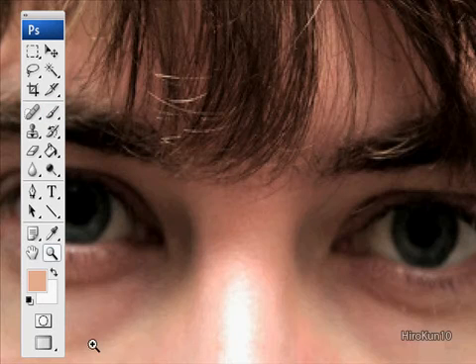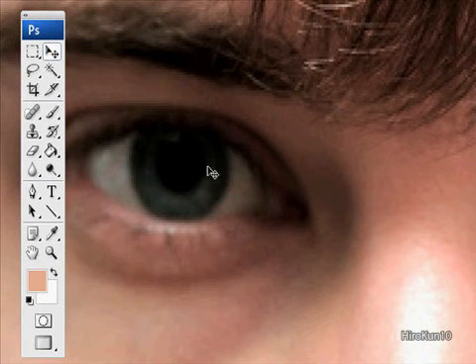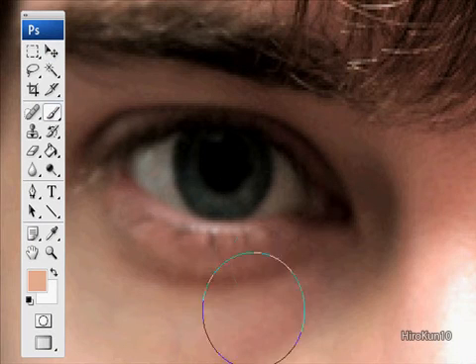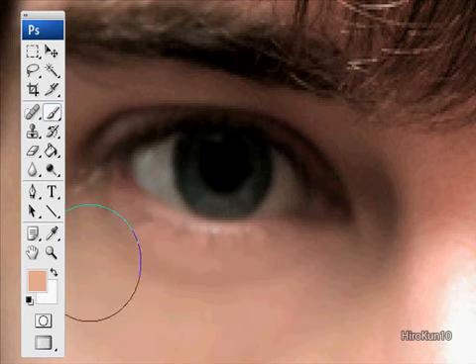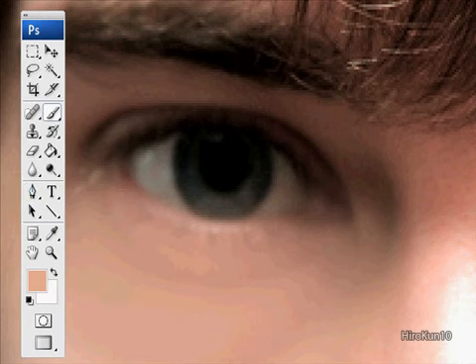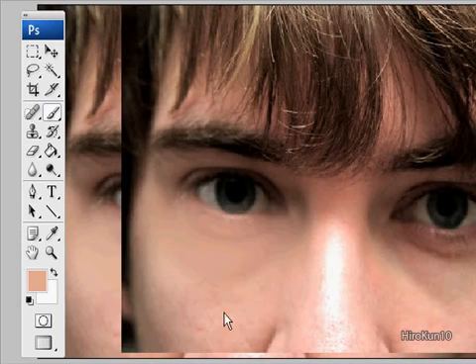I'm going to zoom in — it's a bit easier to see, you might not see this on yours. And then just gently brush. Don't want to go too hard. I'll zoom out and you can see that his bags under his eye have gone now.